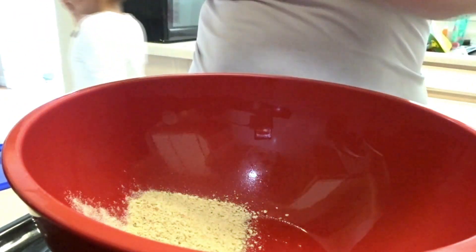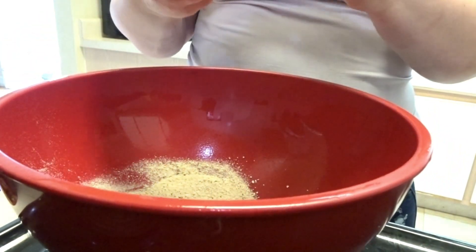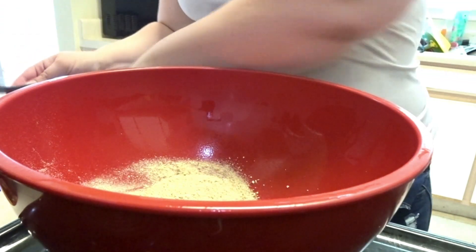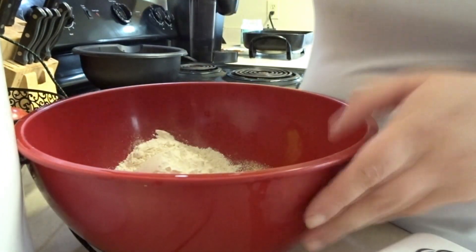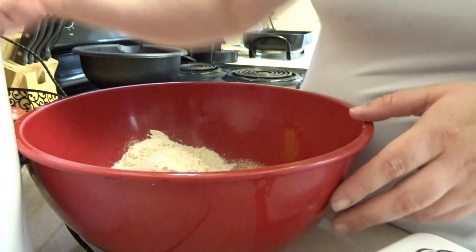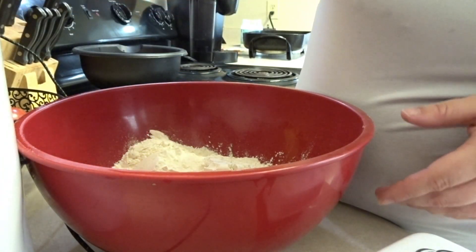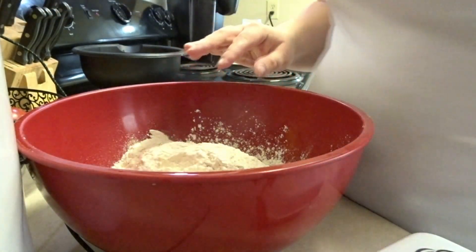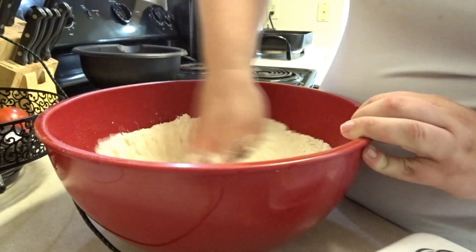Now I'm just gonna mix my flour, my breading, and my seasoning all together. Normally I'll put about half a cup of breadcrumbs — so that's two of these. Next thing I'm gonna do, I've got my flour right here, gonna open it right up. I'm going to use three cups of flour. Then I'll give that a light mixing, just with my hand.